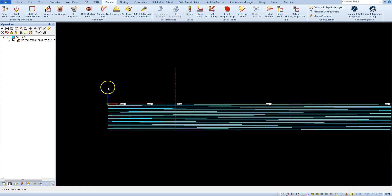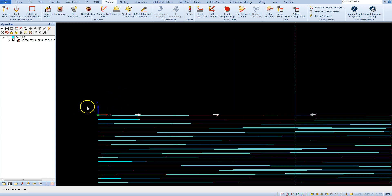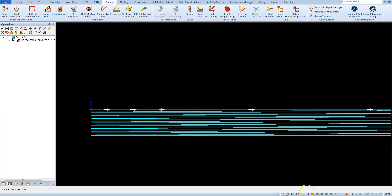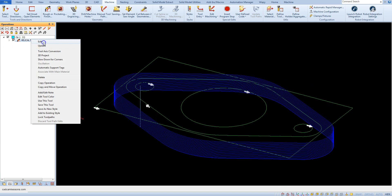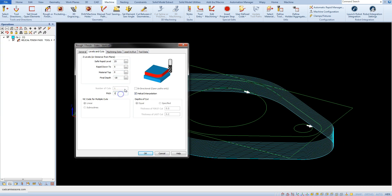If you look closely at the toolpath or run a simulation you will notice it. But let's change the pitch, for example, to 10mm.